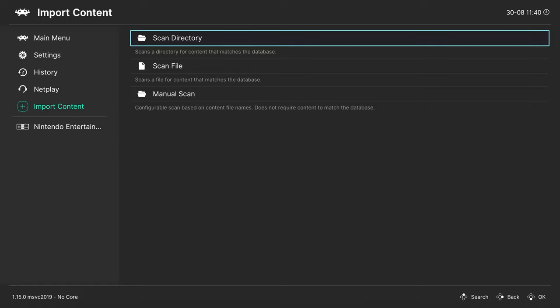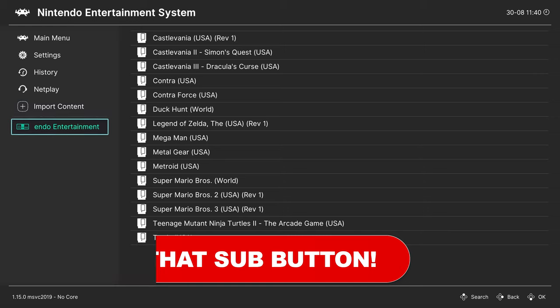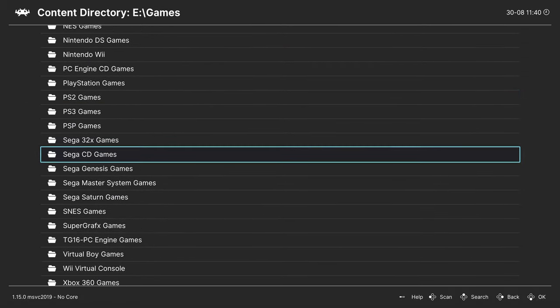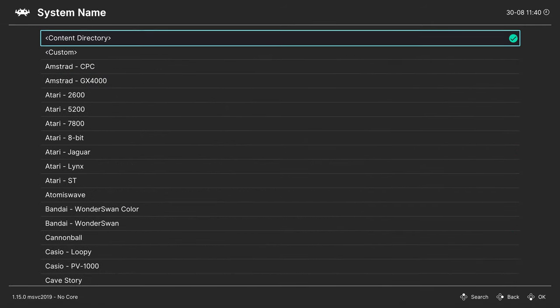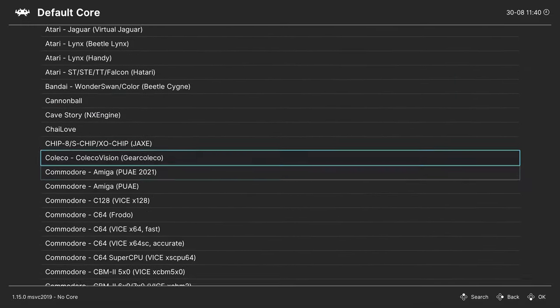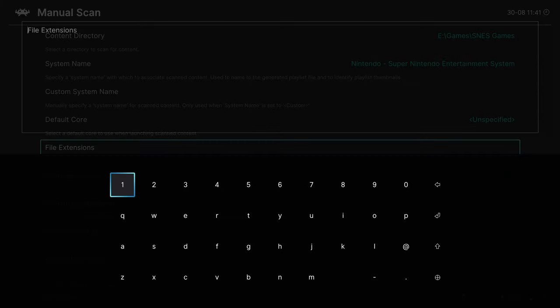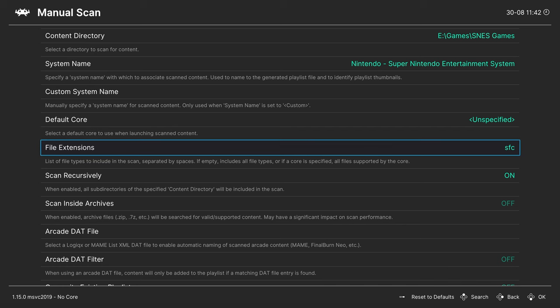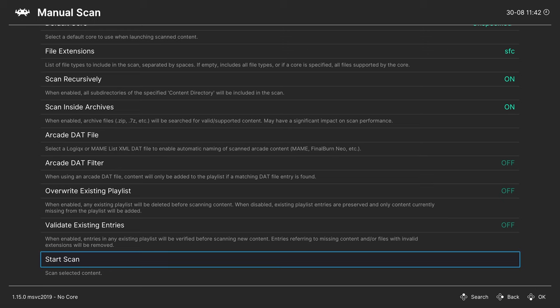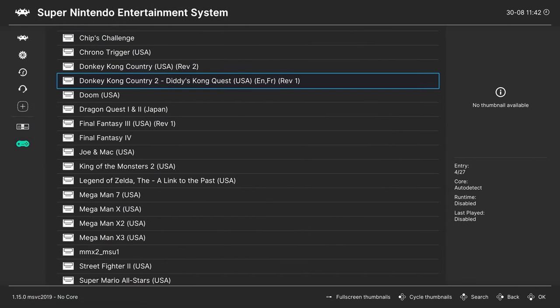Once the scan is finished, all of your Super Nintendo games should appear in the playlist entry. If they don't, you can do a manual scan — go to your Super Nintendo games folder, scan the directory, set the system name to Nintendo Super Nintendo Entertainment System, set a default core or leave it as unspecified, and set file extensions to SFC. If you have MSU1 audio games, specify only SFC so it doesn't pick up PCM tracks. Enable Scan Recursively and Scan Inside Archives, then start the scan.